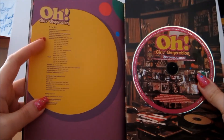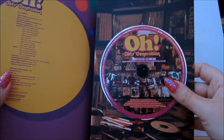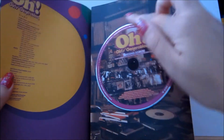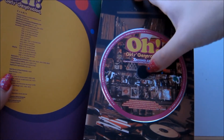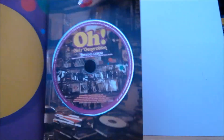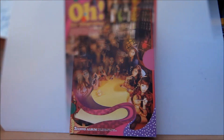And then obviously you've got the credits page. And then the CD — this is what it looks like. It says 'Oh, Girls Generation, second album' with the band member names, and the track list written all around it. It's held in place by the foam bit, and then there's a really nice fold-out picture of the band.